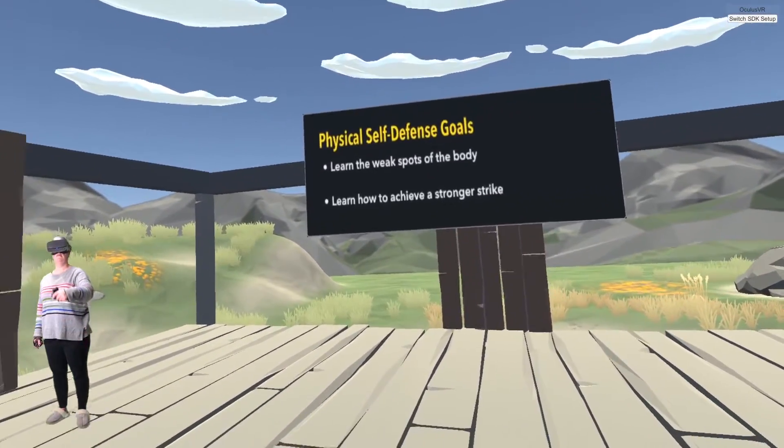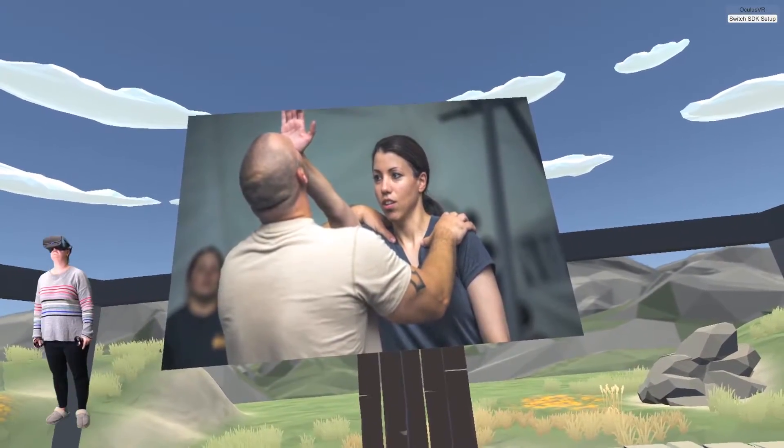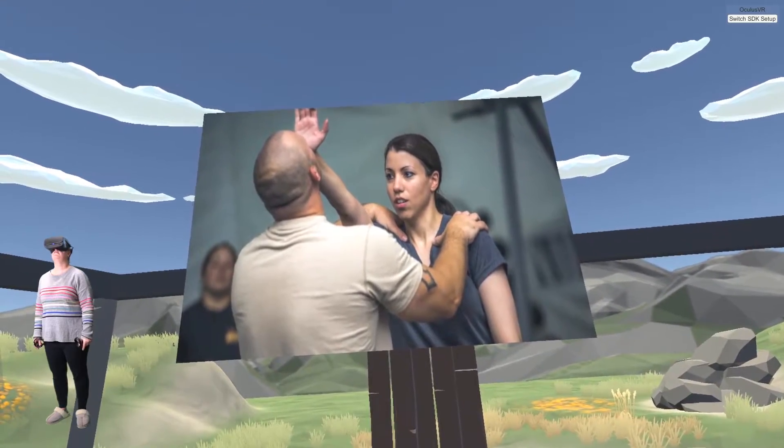Your fifth and final sphere is physical self-defense. Here you are asked to strike the opponent with the palm of your hand to the soft spots, or the most vulnerable spots of the human body.